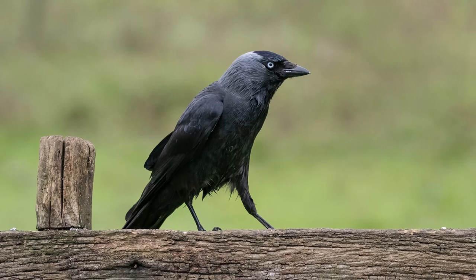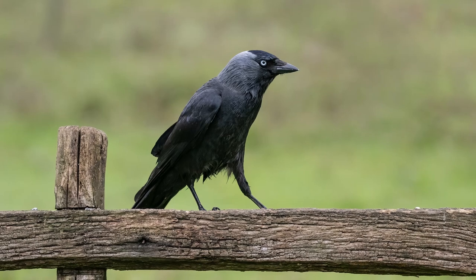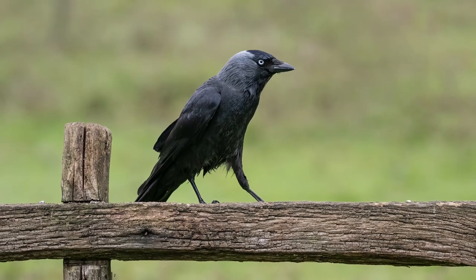With so many birds coming in, it does make it more difficult to get cleaner portraits of individual birds, but with patience it can still be achieved.